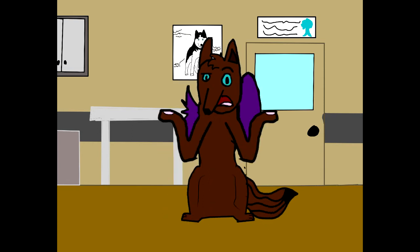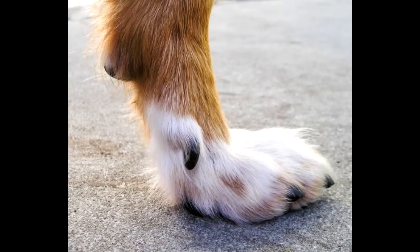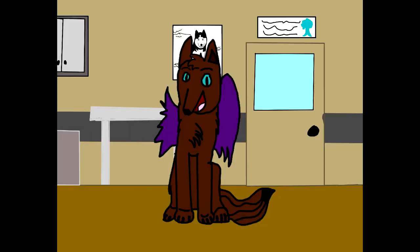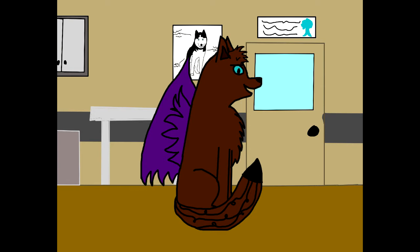So first off, what is the dewclaw? The dewclaw, or as I will say 'dewey,' is basically the remnants of a dog's thumb. It's the fifth claw on the side of a dog's foot. Not all dogs have dewclaws at birth. Some may have them only on the front and not the back.